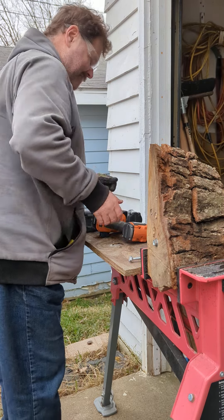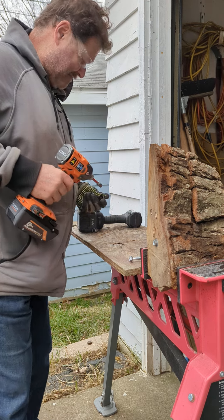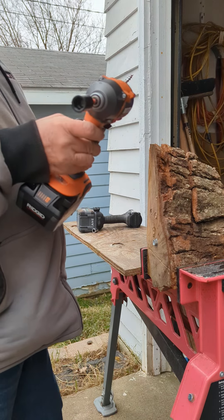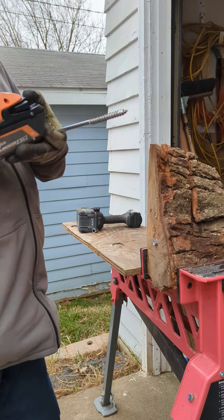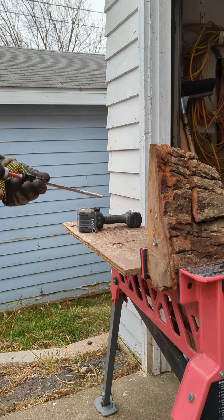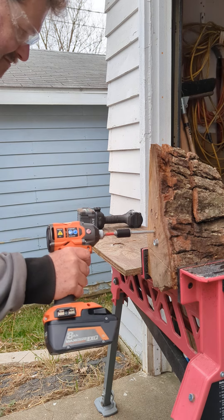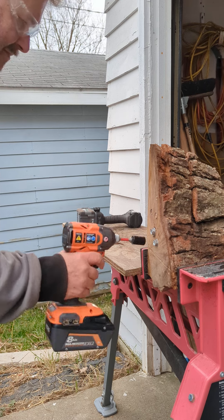To make sure everybody agrees there's a fair advantage, we're going to run the same impact-ready socket — I just bought these yesterday. Rigid R862312, 4-mode, 2400 inch-pound, 8-amp EXP battery. Put it in an existing hole.